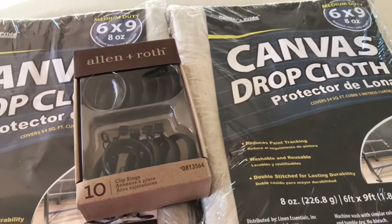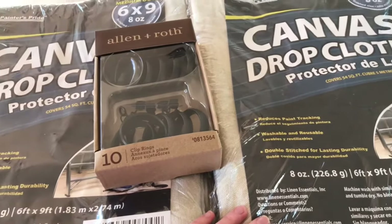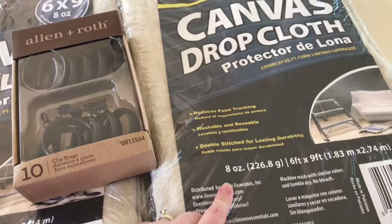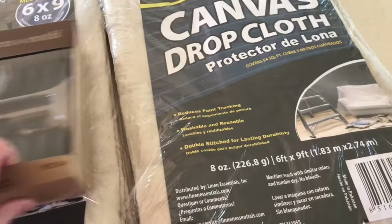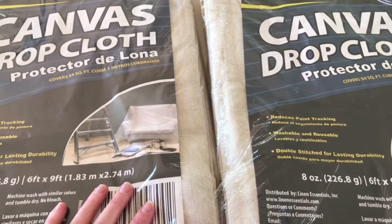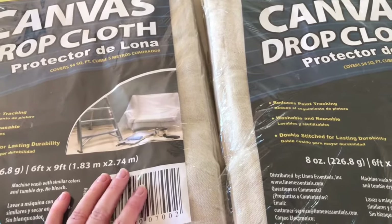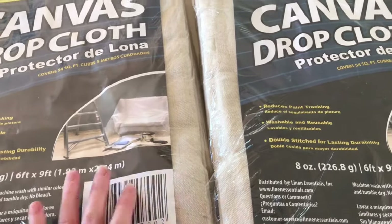These are the drop cloths that I purchased — Colton and I purchased together — from Lowe's. These were like $10.98. And our curtain rod in our bedroom is approximately 9 feet above the ground. We have 10-foot ceilings, so I figured this will be perfect.